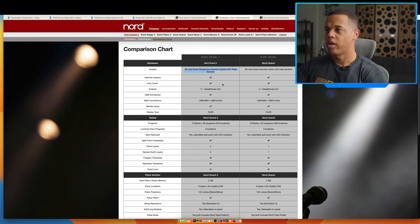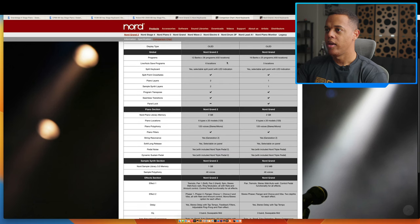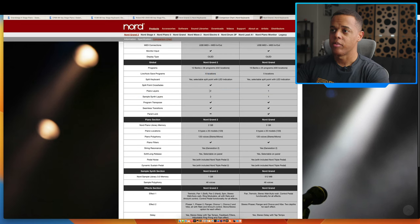So far: same hammer sensors, ivory touch, both have double headphone outputs. This is all the same. You get one more location for live programs. The splits are the same. Here's our first major difference — the piano layers and sample synth layers. We have two for the new one.